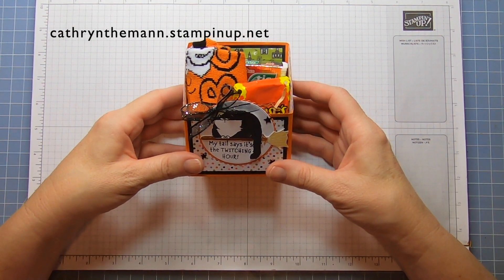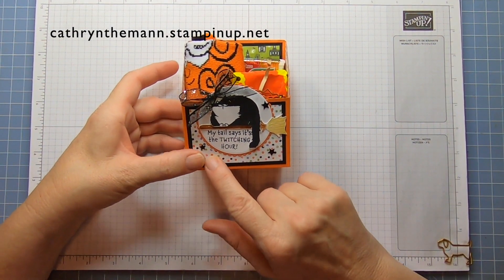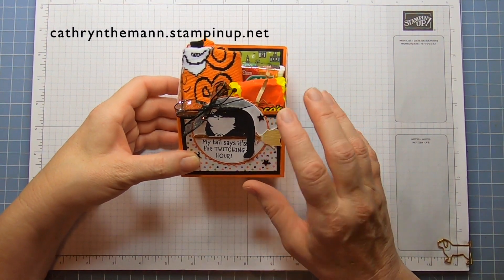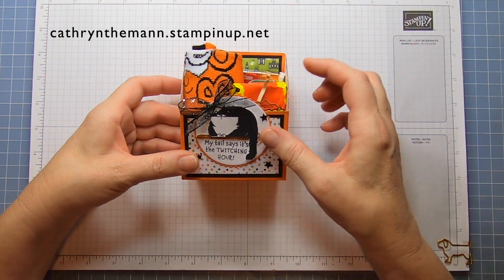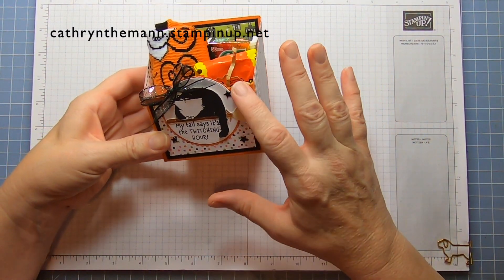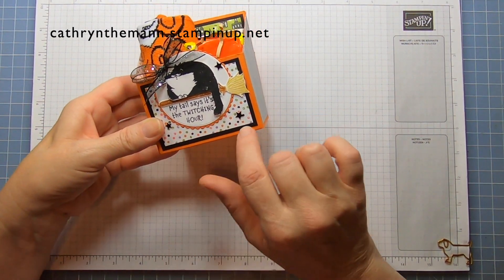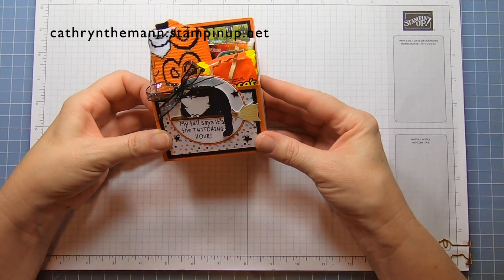I used the Clever Cat stamp set along with the Cute Halloween Designer Series Paper, some Cute Stars adhesive back sequins, the layering circle dies, and some Pumpkin Pie and Basic Black cardstocks. I'm going to switch it up and do the box black this time, and the mattes we're going to do Pumpkin Pie, just to see how it would look differently.